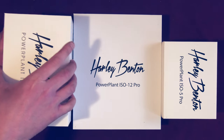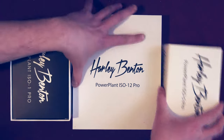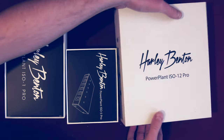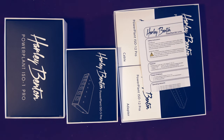Let's take a closer look at them. All the units of the Power Plant ISO series look pretty much identical — the only difference is in the number of outputs. The ISO 1 Pro has 8 outputs with 9V 500mA each, which is pretty much standard for the vast majority of stomp boxes.